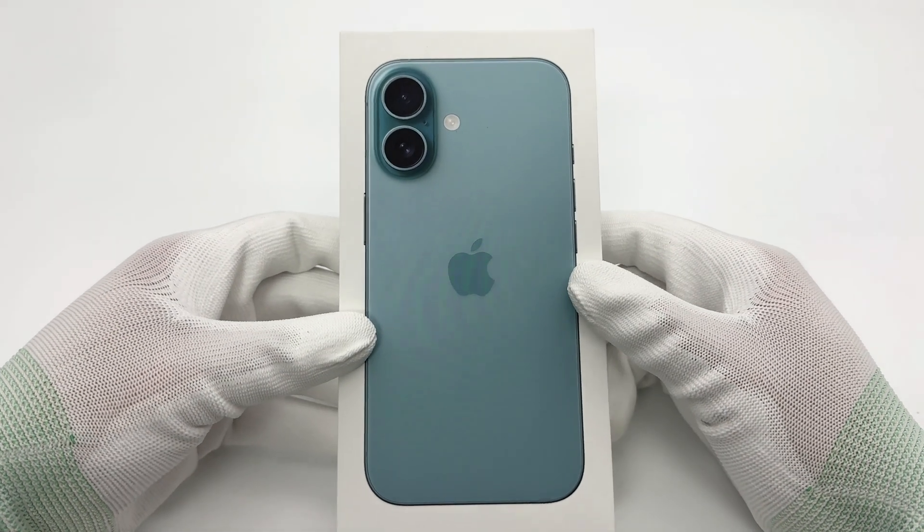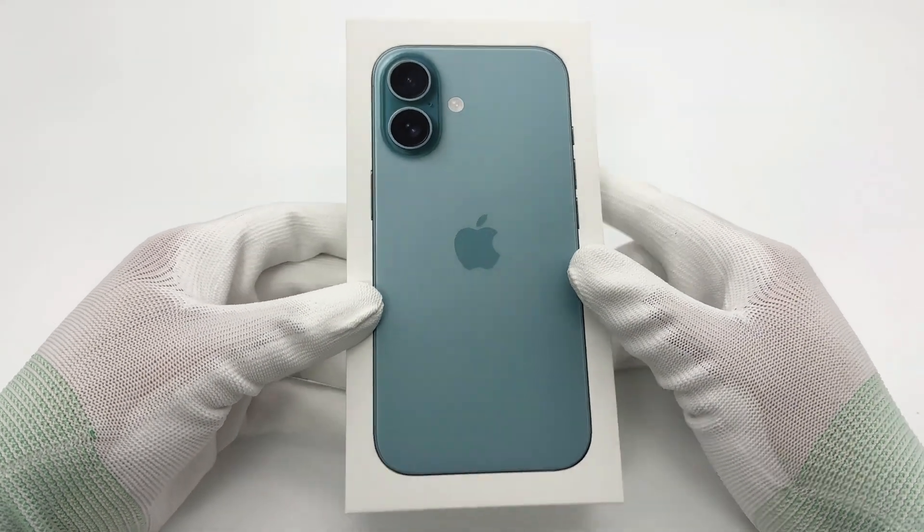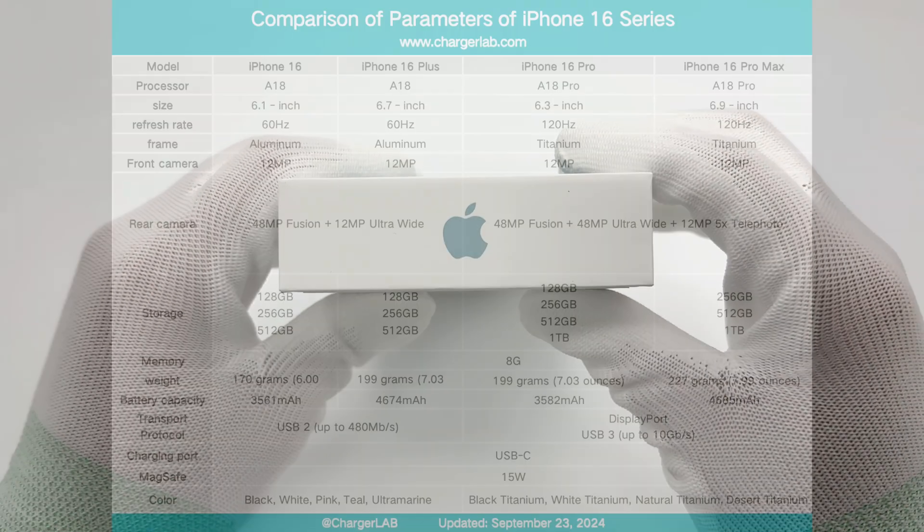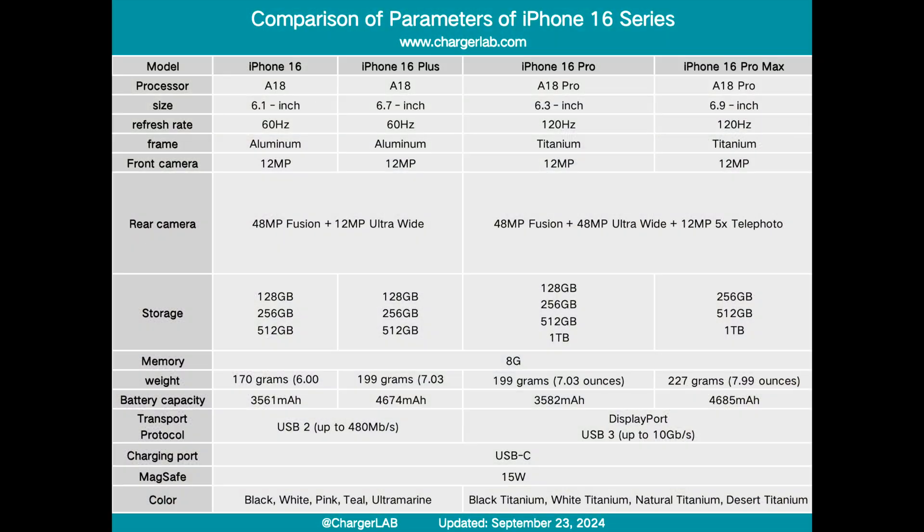After testing the charging of iPhone 16 Pro Max today we will test the performance of iPhone 16. The iPhone 16 has been upgraded with great sincerity — it did not continue to use the old processor of the previous generation but instead adopted the new A18 chip.